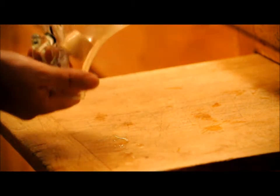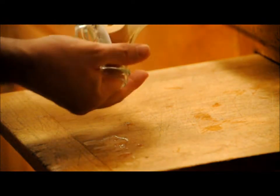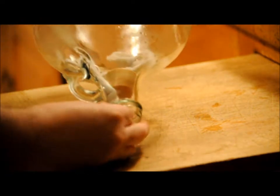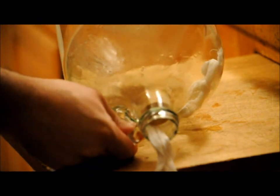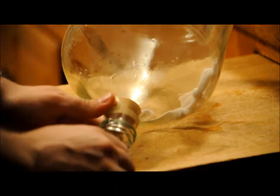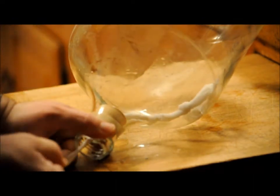Turn the jug so the stopper falls into the neck. Use your finger to orient the stopper so that the taper — the smaller diameter taper — is exiting first. Now you can see the cloth is going to draw the stopper out. Get it oriented, take a wrap or two of the cloth around your hand, and you can begin pulling it.